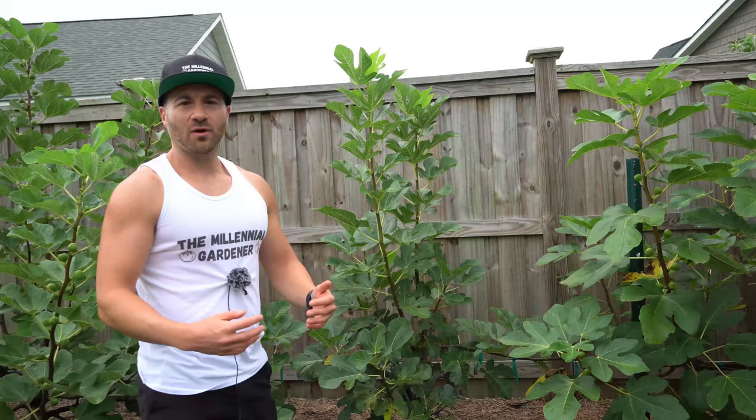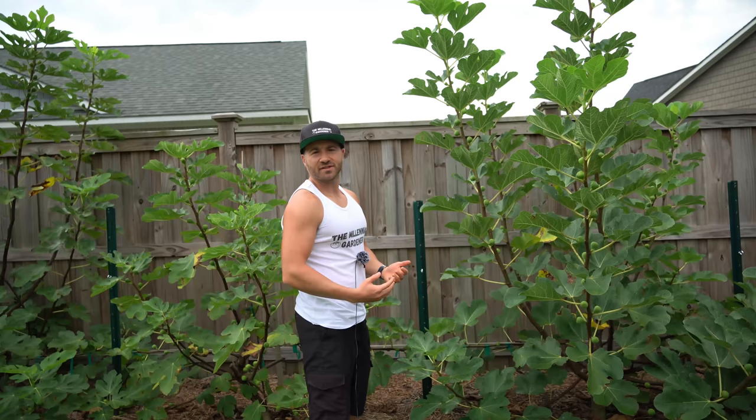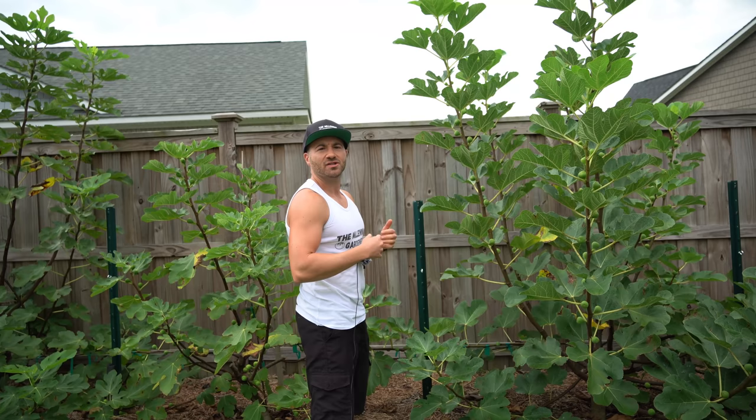While I'm using fig trees as the example trees in this video, you can use virtually any kind of tree there is. This is a great way to grow fruit trees in high density. All of the supplies I'm using in this video are linked in my Amazon storefront down in the video description under trellising supplies, so if you need these supplies they are linked there.